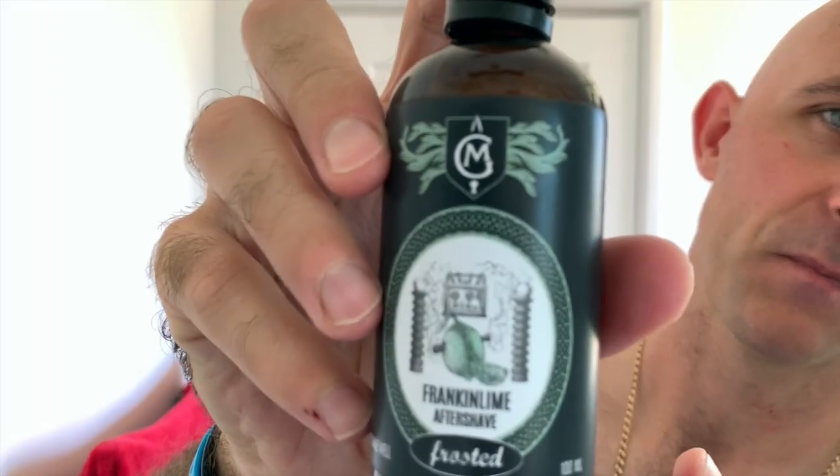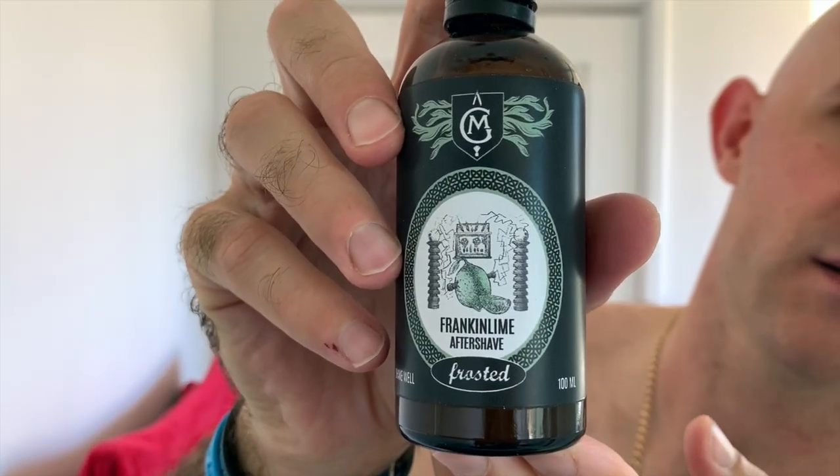That post-shave feel is like silk, like satin, but my skin doesn't feel dry from the Noble Otter. I am going to finish off with what in my opinion is one of the best products on the planet: Moil Grooming Franken-Line Frosted with Menthol. Three splashes of that — give that a good shake before you use it — three splashes in your hand.